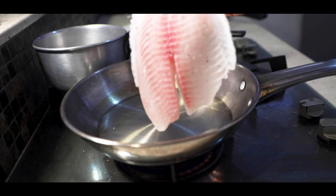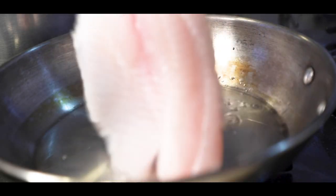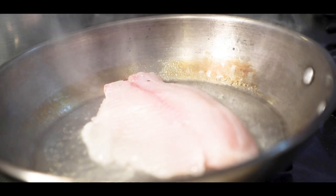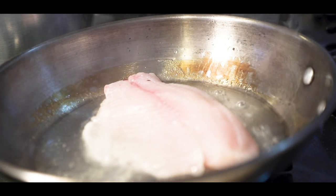You're going to season the side of the fish where the skin used to be and place the seasoned side of the fish first on the pan, away from you so you don't get burnt. Notice that when I place the fish, I shake it slightly and then let it be.